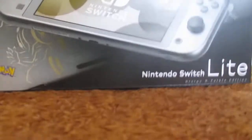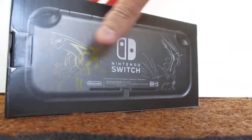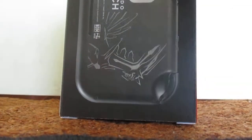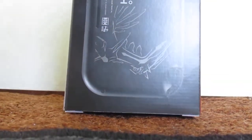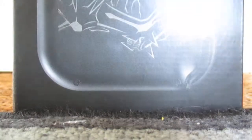It's a nice looking console, which we will unbox right here. Here's the boxwork and such, and we open that up. It comes with an adapter. And here you have it.